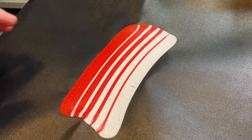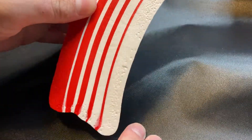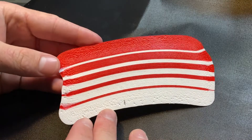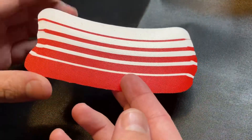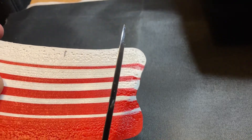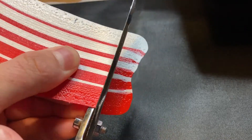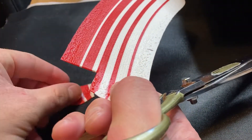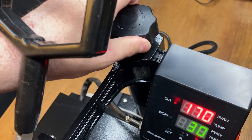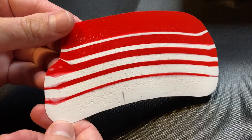Looking beautiful already. The result is a bit rough around the edges. Let's see what happens if we ramp up the pressure a couple of times.